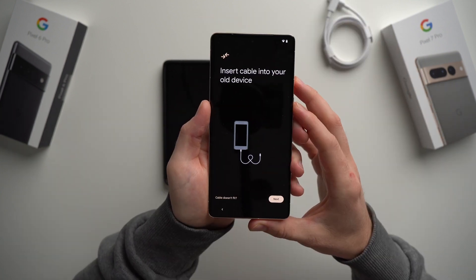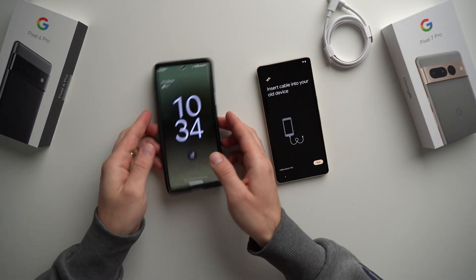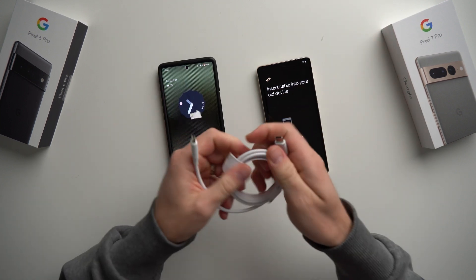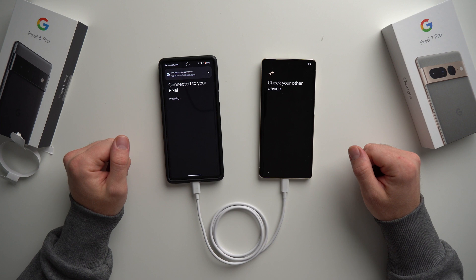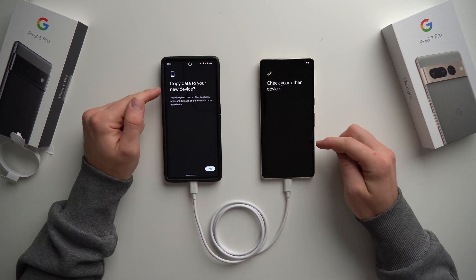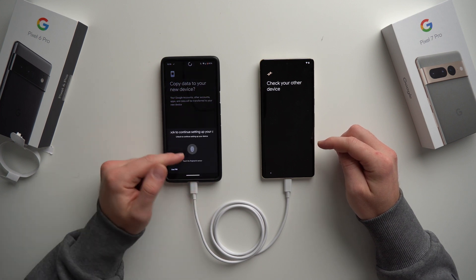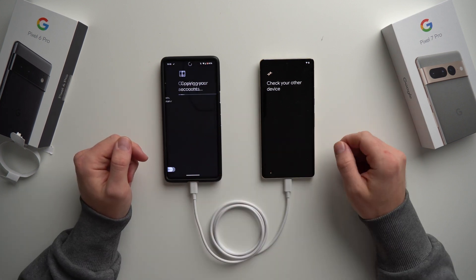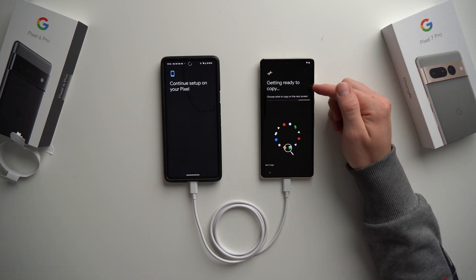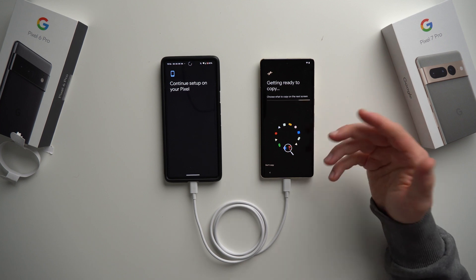It's telling us to insert the cable into our old device. So we'll get our old phone unlocked and plug the two phones into each other. It automatically detects that we're trying to transfer data. On the old phone it says 'Copy data to your new device' — we're going to hit Copy. It'll ask you to authenticate, so we'll put our fingerprint in. On the new phone it now says 'Getting ready to copy' and is gathering all of the data — contacts, photos, videos.